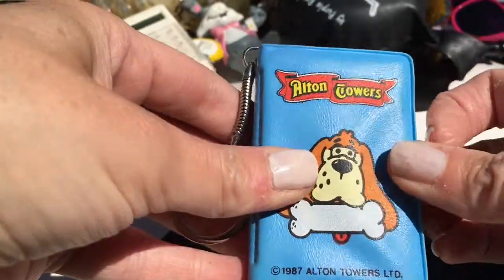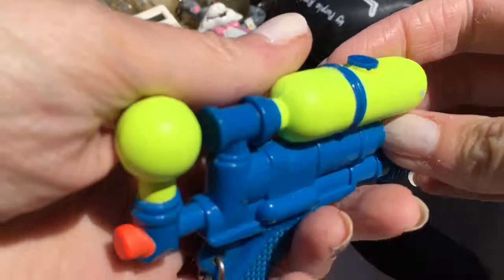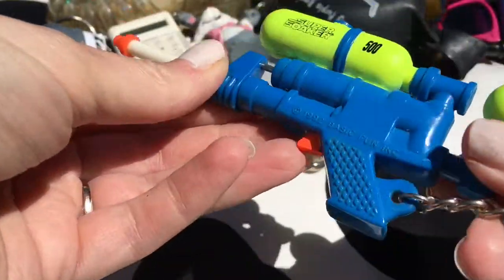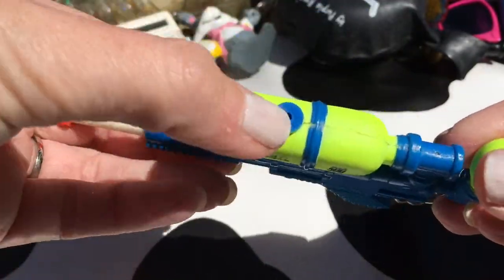An Alton Towers key ring - I think it had a pack of cards in there. A super soaker water pistol - it actually works, I love this, it's really cool. You put the water in at the top there.